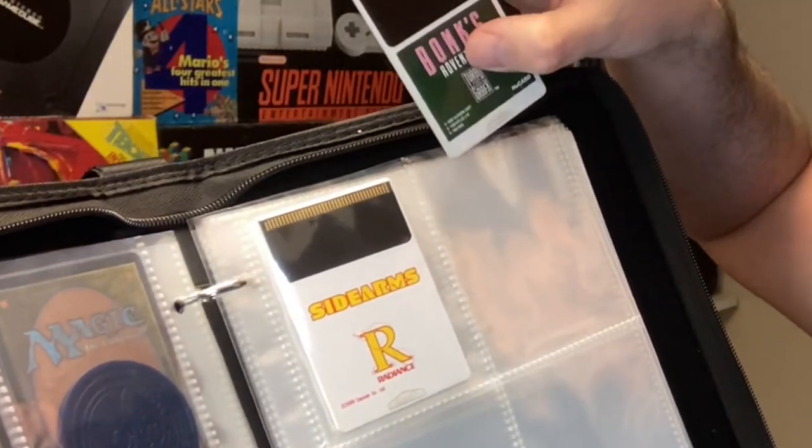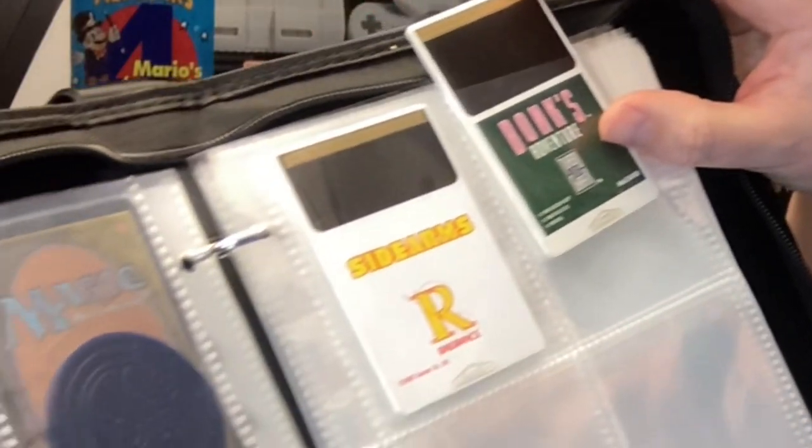Finally, one last idea: if you have any sort of card collection, you could start yourself a binder of Hue cards as well — perfect size, perfect fit. How do you like to store your TurboGrafx games? Let me know in the comments below. Are you going to pick up an Analog Duo? I always look forward to hearing from you guys, and I appreciate anyone that likes and subscribes — it always helps grow my channel. Until I see you guys again soon, please take care and be good to each other. Bye now.